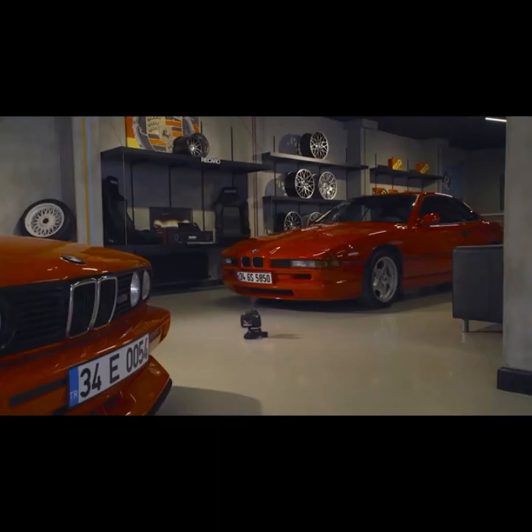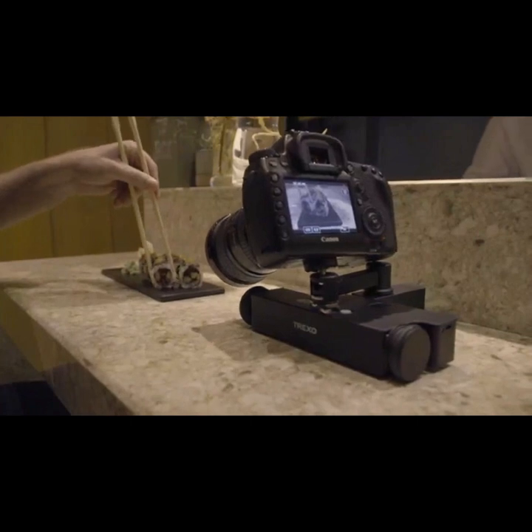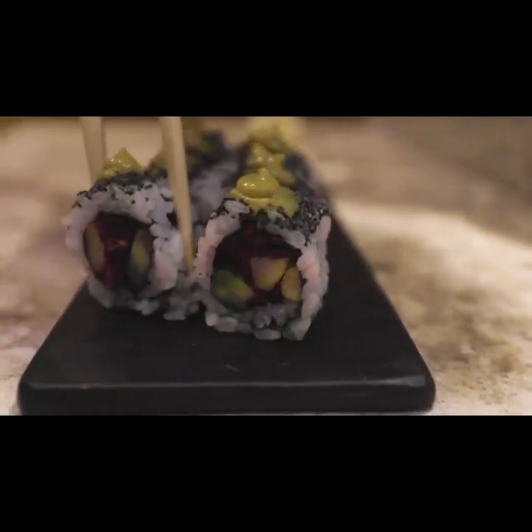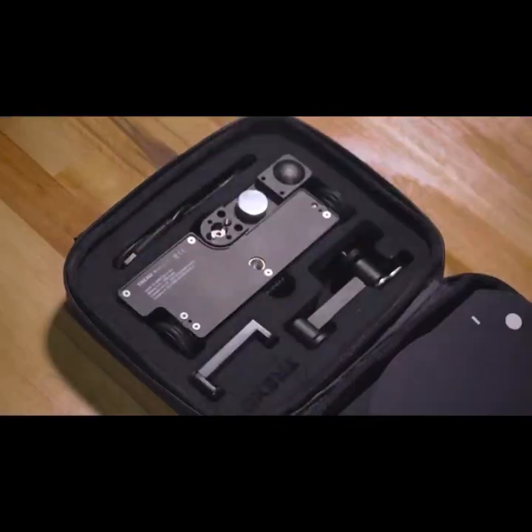Here at Trexo Innovation, we've developed an ultra-compact motorized tabletop dolly solution for content creators. Trexo Wheels is a powerful and silent tabletop dolly that you can take anywhere with ease.